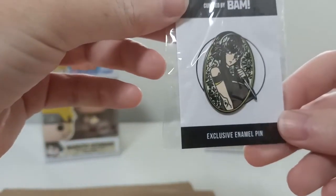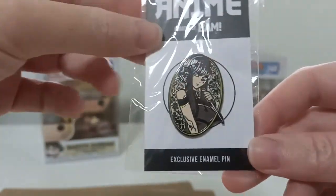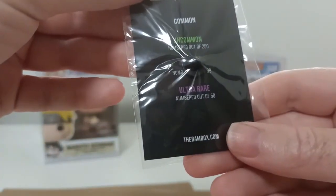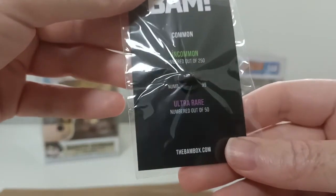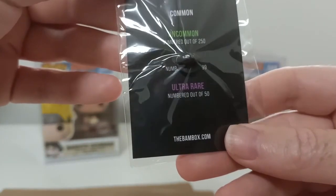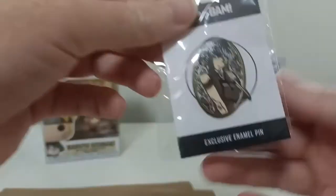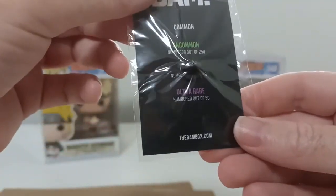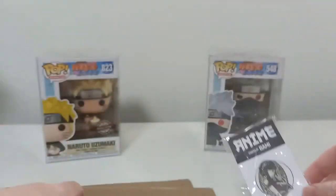I've seen some anime, but there's a billion anime out there, so I might not know something that you know. Numbered out of — okay, here's all the new rarities, but I don't know what this is. Yellow, maybe? But there is no yellow. Don't know, work it out when we get there.